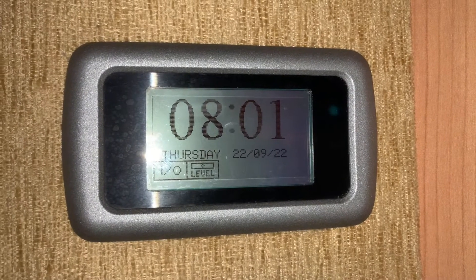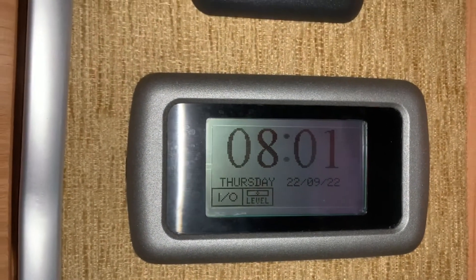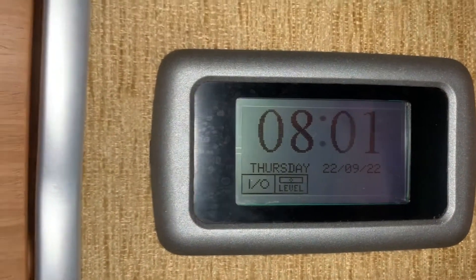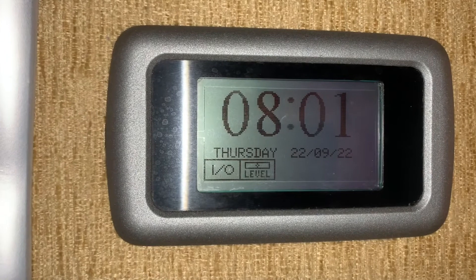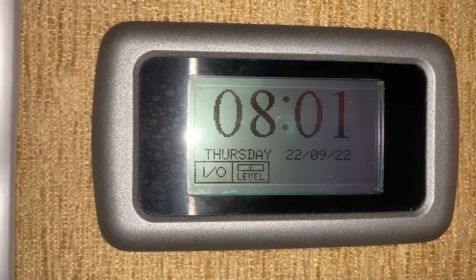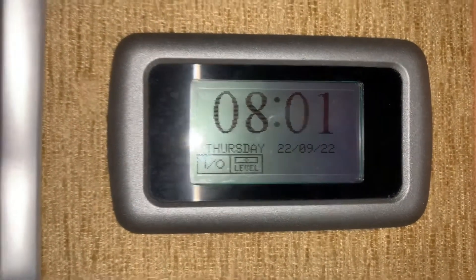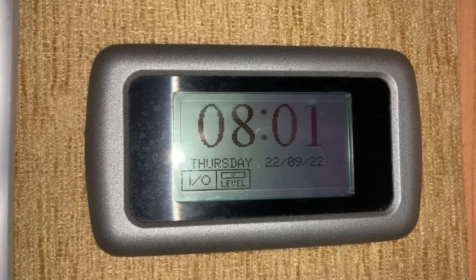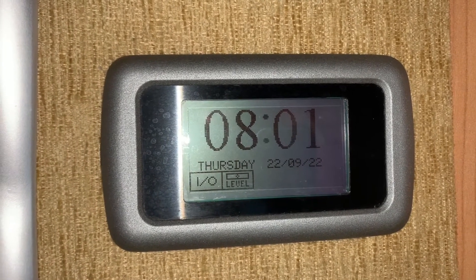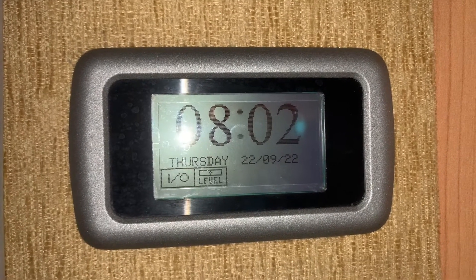Hello there, it's Sev here from Three Counties Motorhomes and welcome to this video guide on the control panel you see in front of me. This is quite a rare control panel — I've only really seen it in Auto Sleeper motorhomes around the late 2000s, so sort of 2007 through to 2010-11. It's a touchscreen control panel with no physical buttons. It's relatively simple to use but can be quite confusing because the user interface is somewhat clustered, so hopefully by the end of the video you'll have a good idea of how to use it.